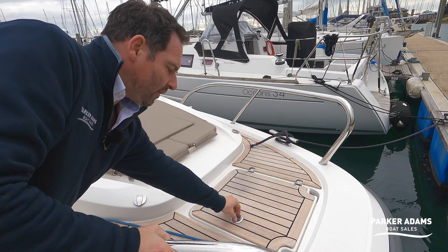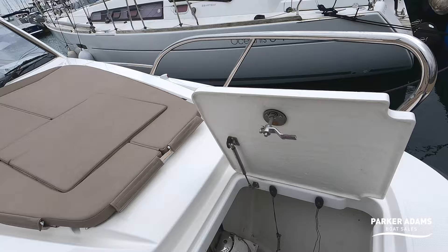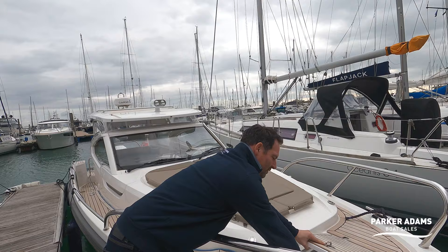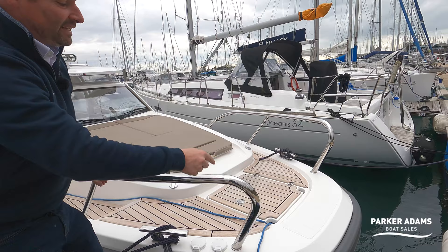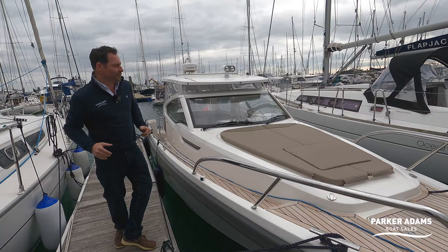Let's start off by looking at the bow. When you lift this up it's actually all on a gas strut, which is really nice. Inside here you've got a windlass and a full stainless steel anchor chain as well — stainless steel anchor chains always look fantastic and it's just a quick guide to the quality of this boat throughout. There's also a little cut-through here so if you've got something like your power lead that drops straight down into here. You've got access to the windlass controls here, but you've also got wireless access as well.